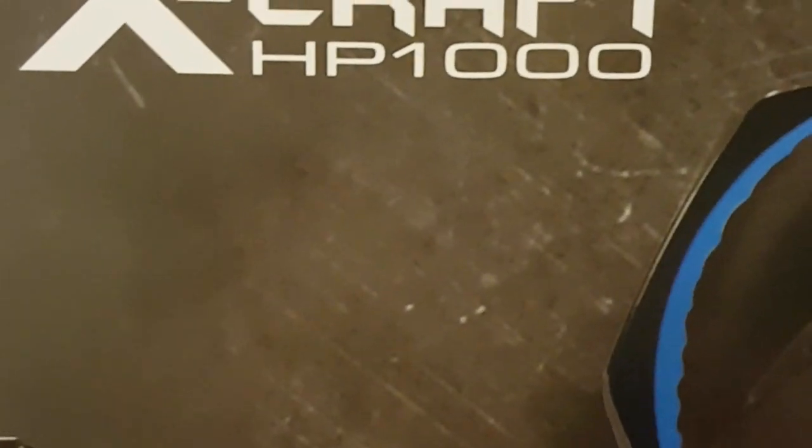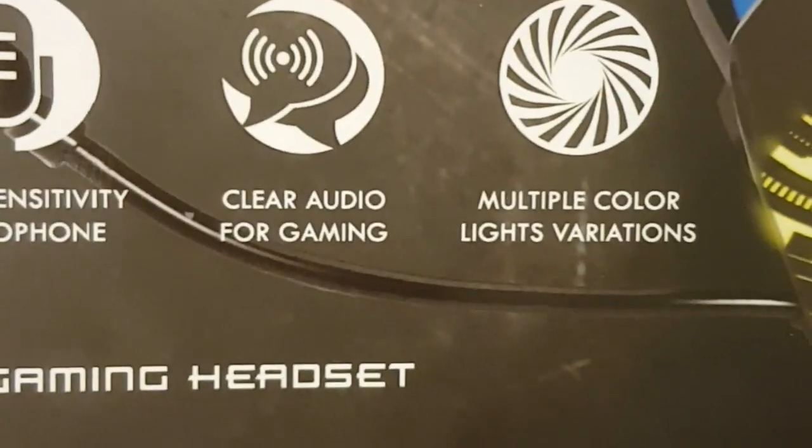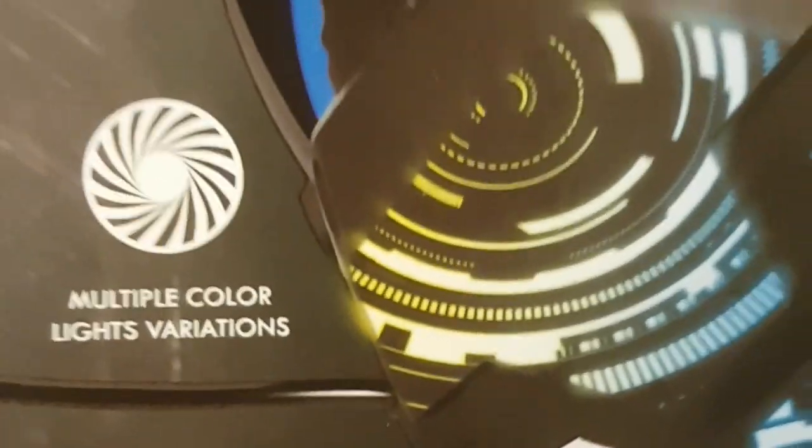X-Craft HP 1000. This headphone is specialized for gamers — high-sensibility headphone, clear audio for gaming, multiple-color light variety. It's from Alcatraz, as you can see here — beautiful thing.